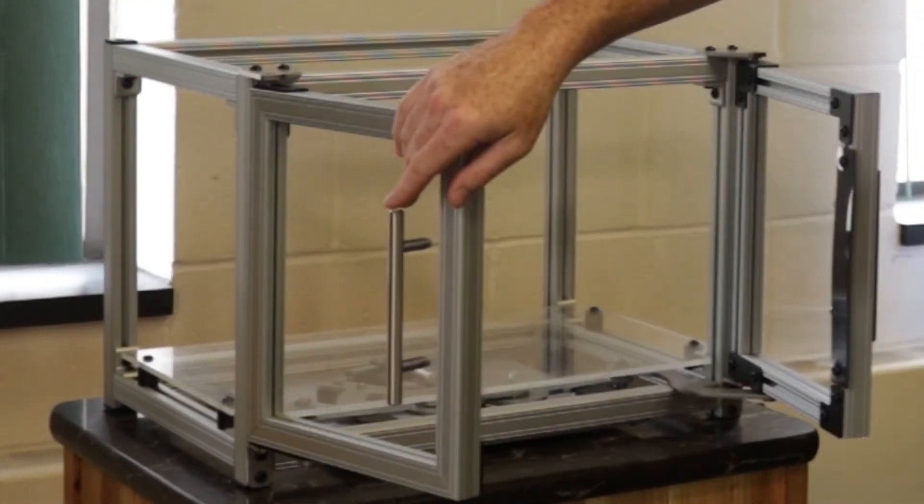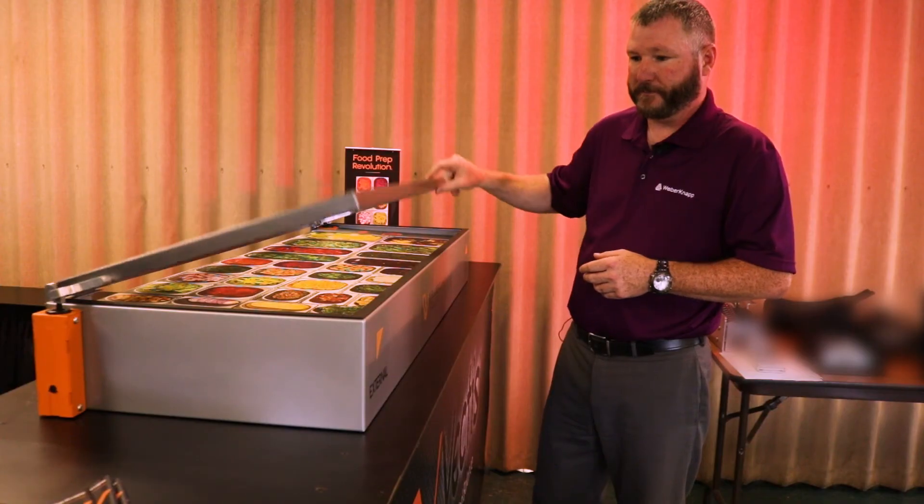You can see our products on appliances such as refrigerators, ovens, we are on grills, we're in the medical industry, and the ergonomic industry.